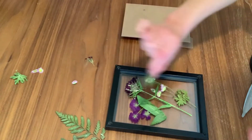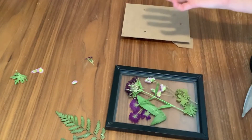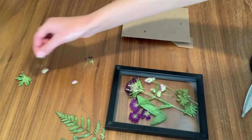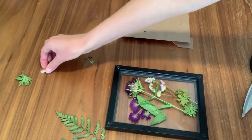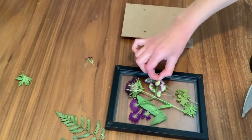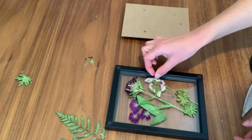Add in a few other pieces and fill up the space however you like, using as many or as few flowers as you want. Maybe if you have one really striking bloom you can put that inside. Otherwise if you've got a few little ones, just put them in together.